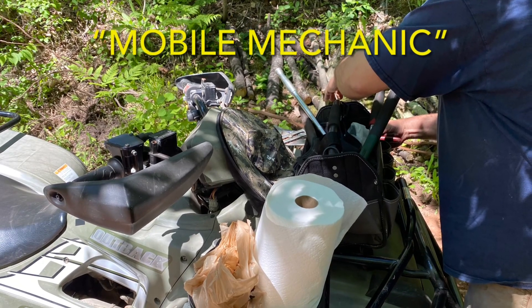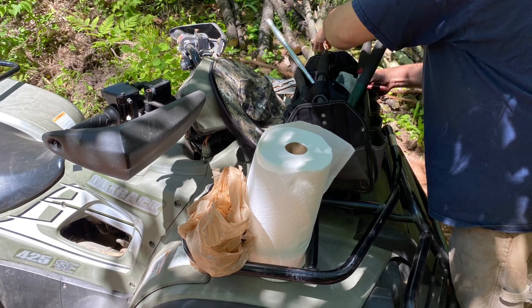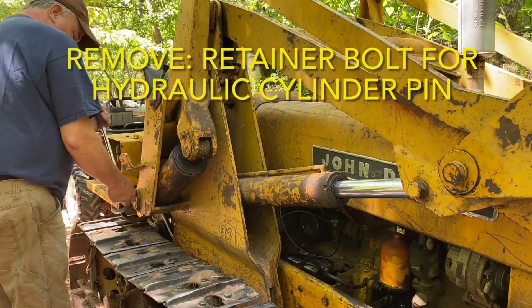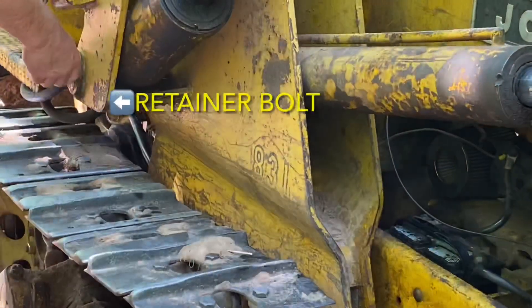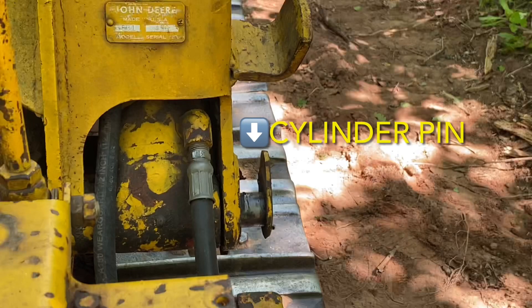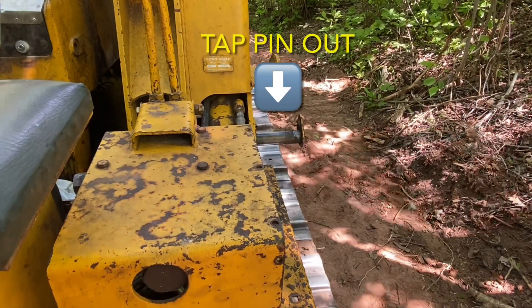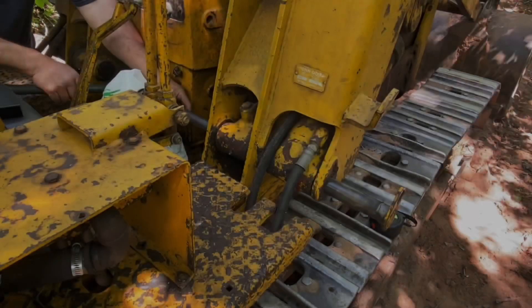The mobile mechanic packed up some tools in the quad and out into the woods we went. First up, we had to remove the retainer bolt for the hydraulic cylinder pin. We have to remove the whole hydraulic cylinder in order to get that damaged hose off because it screws into it. You can see the cylinder pin here, and that needed to be tapped out.